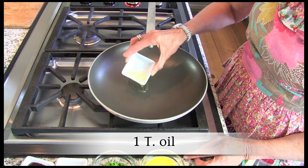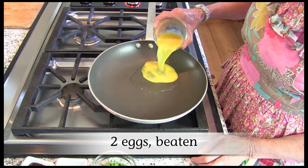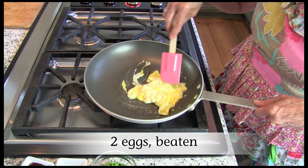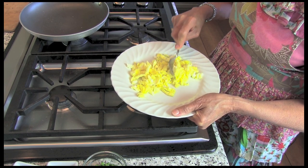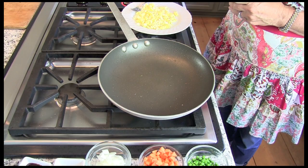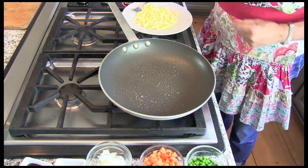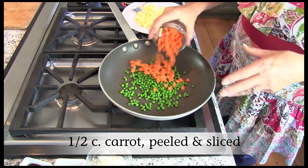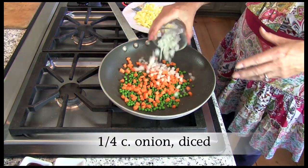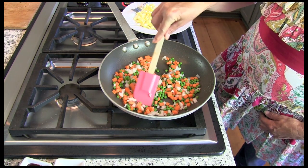In a large skillet over medium heat, heat one tablespoon of oil. Add two beaten eggs and scramble. When the eggs are set, remove from the pan and chop. Lightly spray the same skillet with nonstick cooking spray and place over medium heat. Add peas, carrots, and onion to the skillet. Cook for two to three minutes until vegetables are crisp tender.